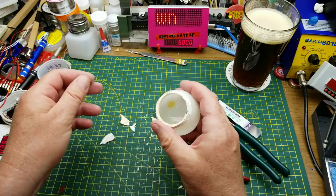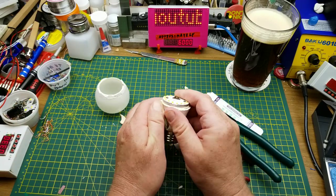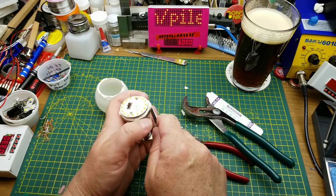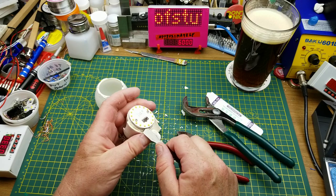The glue joint didn't give up — the plastic around the base got brittle from old age. I guess there was some heat going on in there. Yeah, that's just kind of crumbling apart. That's a little bit unexpected.